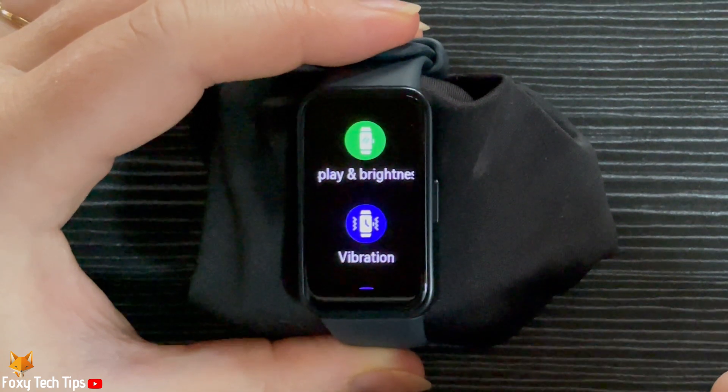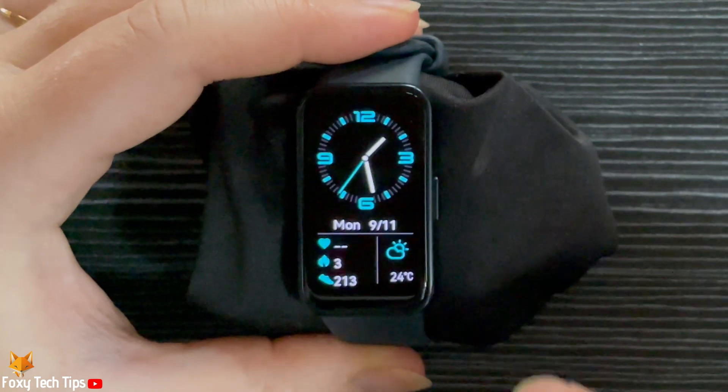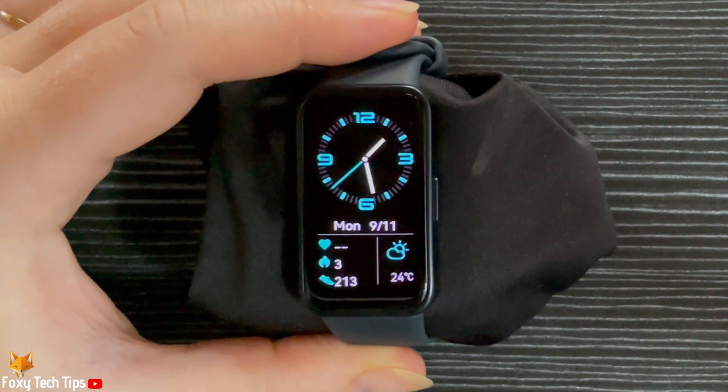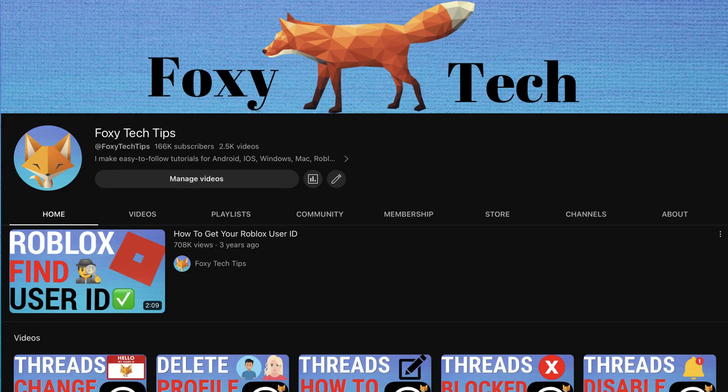Your watch's vibration intensity has been changed. And that draws an end to this tutorial. Please like the video if you found it helpful and subscribe to Foxy Tech Tips for more Huawei Band tips and tricks.